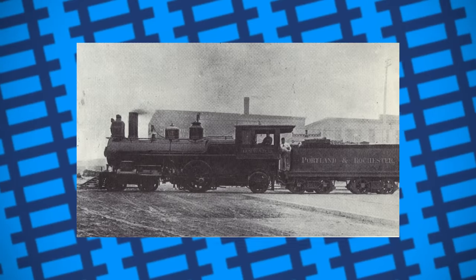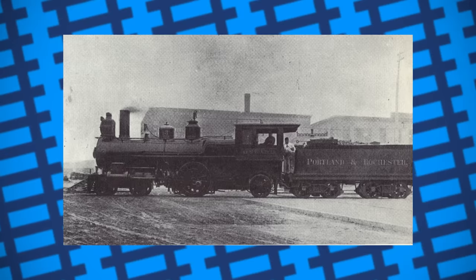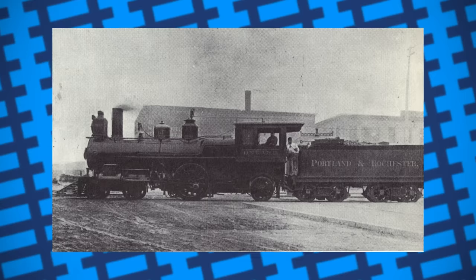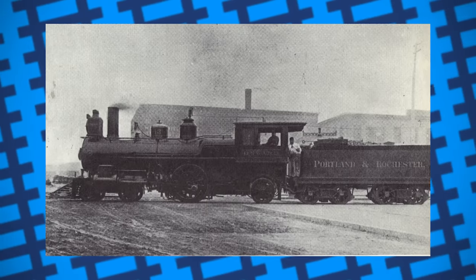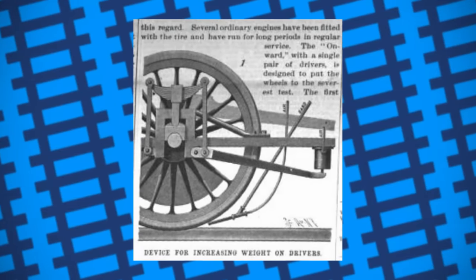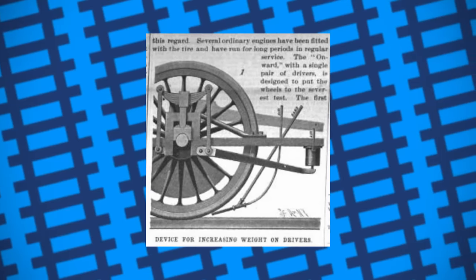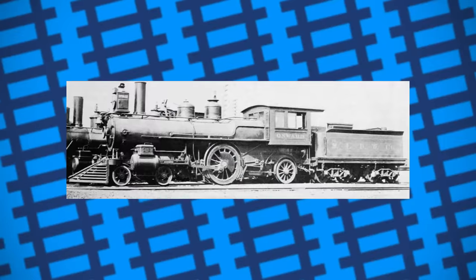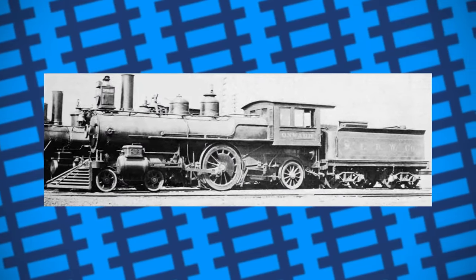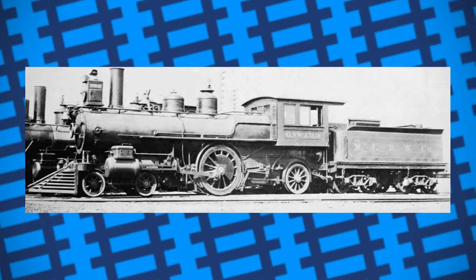Onward itself was eventually sold to the Portland and Rochester Railroad after being fitted with a standard set of wheels. It was later sent to the Manchester Locomotive Works and converted into a 4-4-0, before finally being retired and scrapped in 1905. Swinerton's polygonal wheels, then, are a fascinating story. While they genuinely seem to have increased the performance of locomotives, the interest simply wasn't there to make them a success — put it down to them being unconventional, awkward to maintain, or just something railroads didn't understand. It just goes to show that, at the end of the day, onwards doesn't necessarily mean upwards.